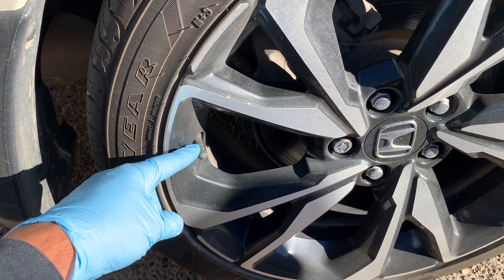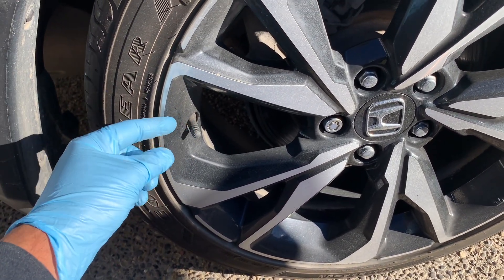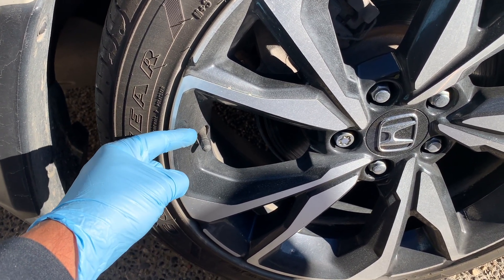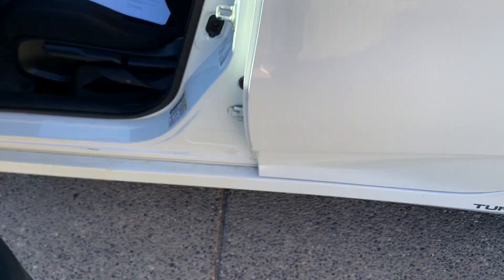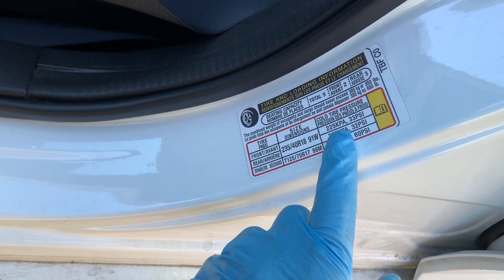Tires below 2/32" tread should be replaced regardless of the time of year. Tire pressure: check tire inflation pressure on all four tires and your spare more frequently in the fall and winter. As the average temperature drops, so will tire pressures — typically about 1 psi for every 10 degrees. Proper tire pressures can be found in the owner's manual or on the sticker typically located on the driver's door jamb.